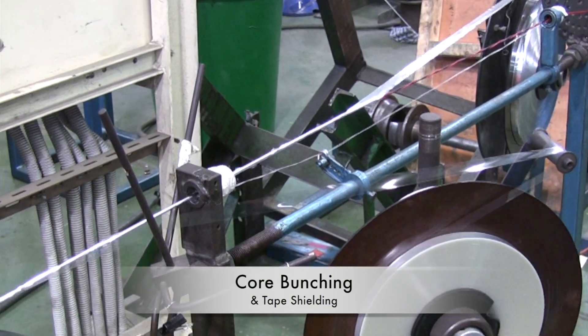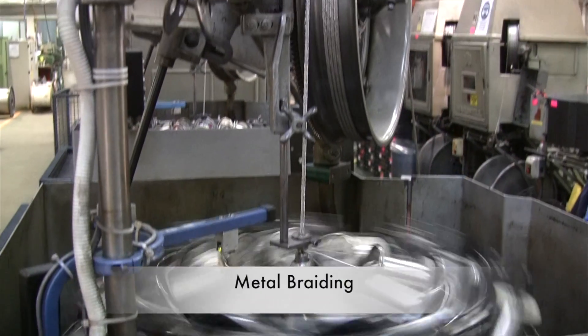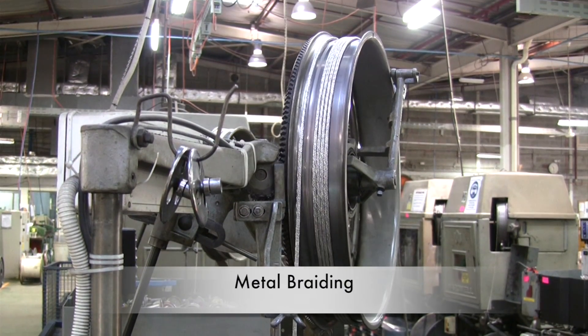In some cases the bunched cores are shielded with tape. In other cases they are braided, either for electromagnetic shielding or mechanical strength.